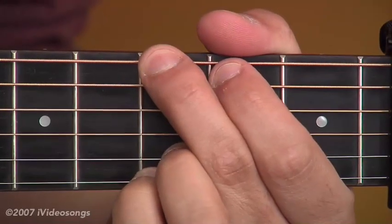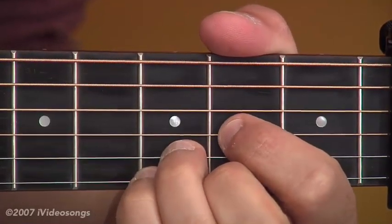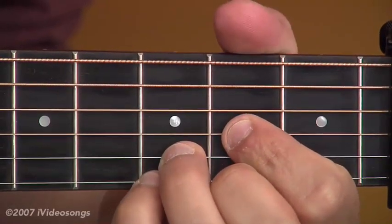The chords involve a G major chord shape, and then a Dsus4. This is just like a Dsus4 chord shape, but I've got the fourth finger on the third fret of the first string as well.